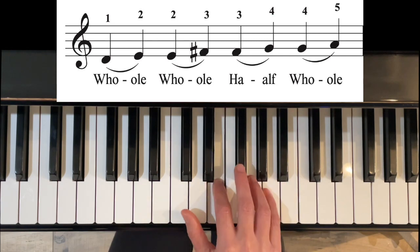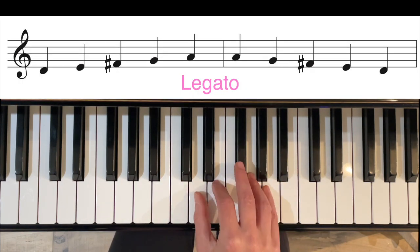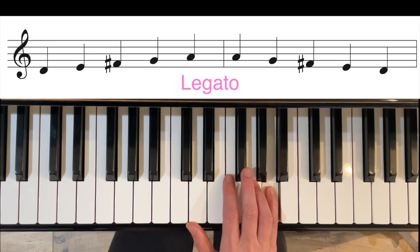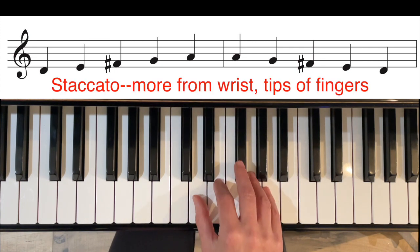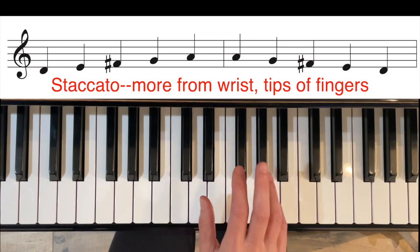Whole, whole, half, whole — feel those steps. Let's play it up and down legato. And let's do it also staccato. This is going to come more from the wrist, like bouncing a ball — quick touches.